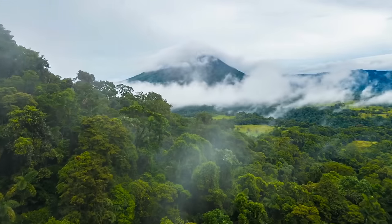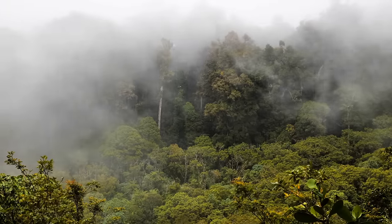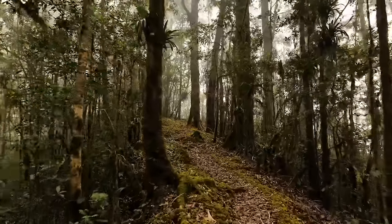The Costa Rican Cloud Forest — a unique environment I have had the pleasure of visiting and exploring. Home to many diverse species of plants and animals that require a cooler home with high levels of humidity.